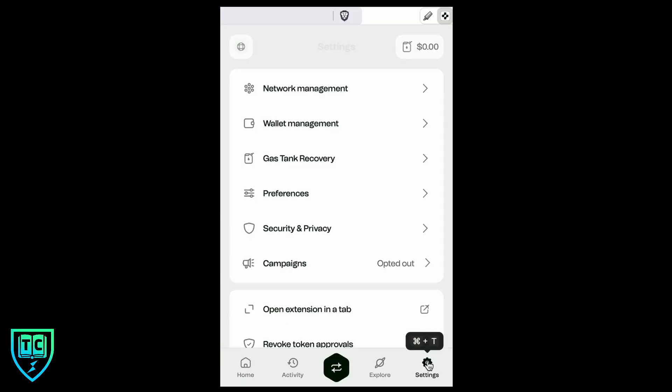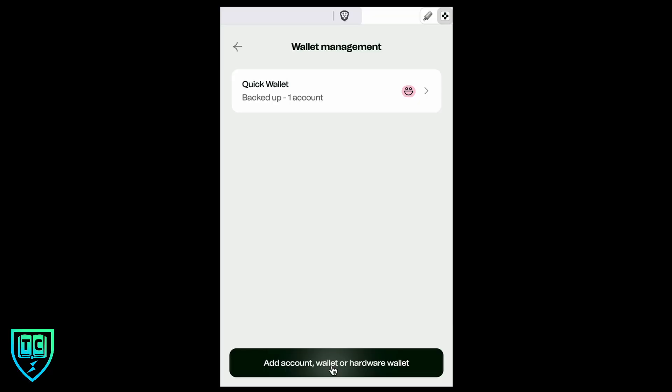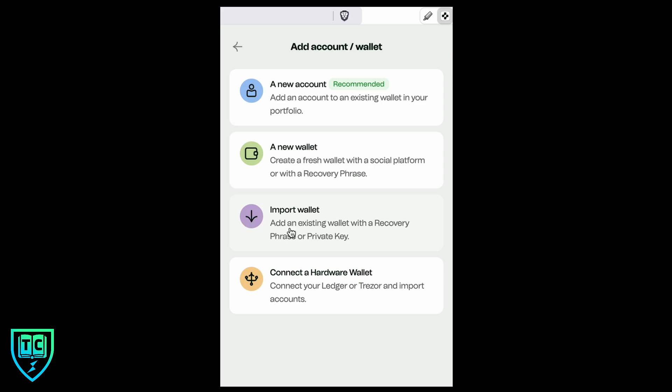Let's say you have another wallet you want to add into this browser extension — maybe you have five different wallets with five different seed phrases. Is it possible to have them all in one browser extension? The answer is yes. Go to Settings, then Wallet Management, and at the bottom you can add an account, add a wallet, or add a hardware wallet. You can have one wallet with multiple accounts under one seed phrase, or multiple wallets with multiple accounts within those wallets.